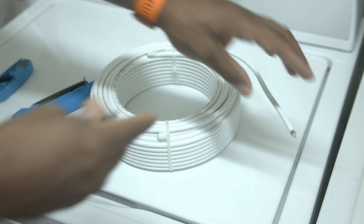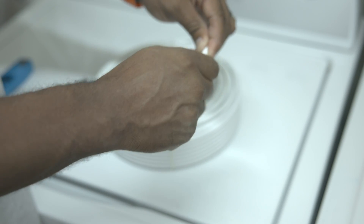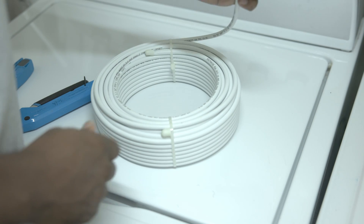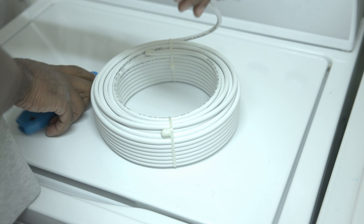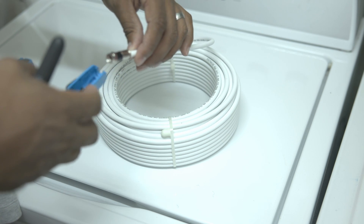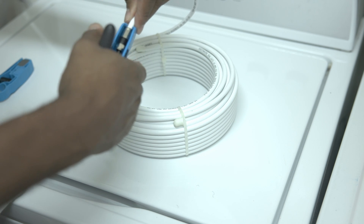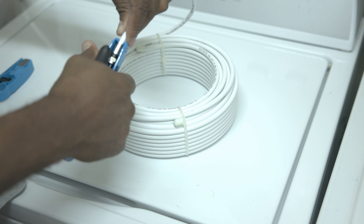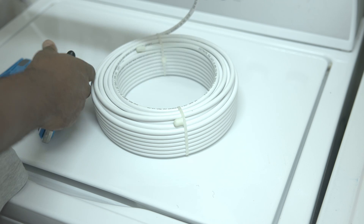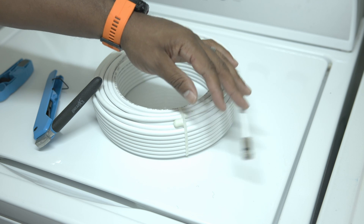Now our wire is perfectly stripped. Take a compression fitting, slide it on the end, push it down all the way as far as you can and give it a little twist. Then take the compression crimper and slide the copper bit into the little nipple inside the compression tool. Push down as hard as you can — you can see the black part between the two silver parts compressed. Give it a little tug to make sure it's tight and you're ready to connect this to our splitter.